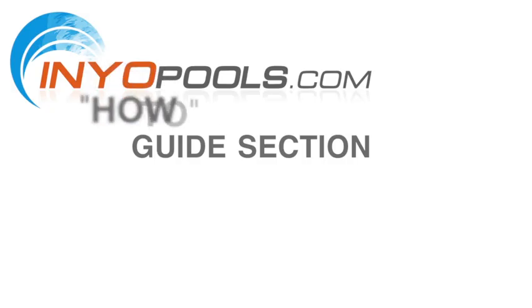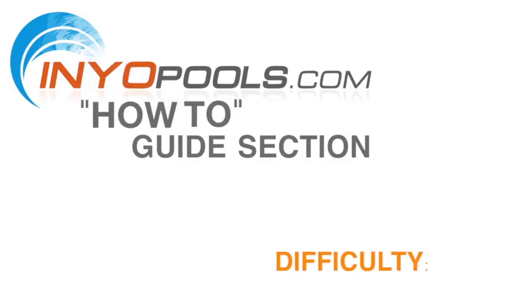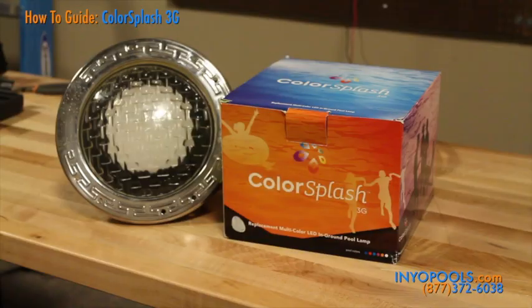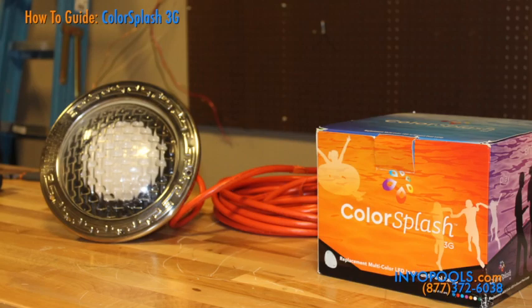Hello and welcome to InyoPool's how-to guide section. In this video, we will be walking you through how to replace your standard incandescent bulb with an LED color-changing light. The color splash LED is an improvement of your standard bulb because not only can it provide a pool with a brilliant light show, but it also provides these light shows at a fraction of the operating cost of your original white bulb.